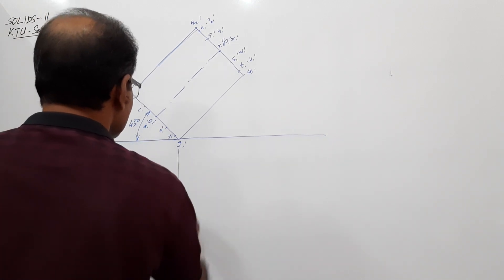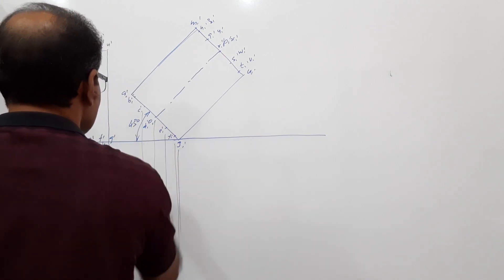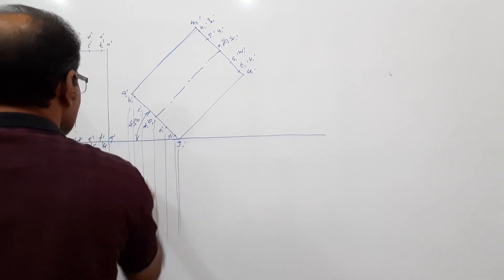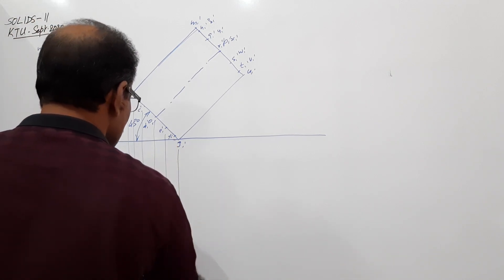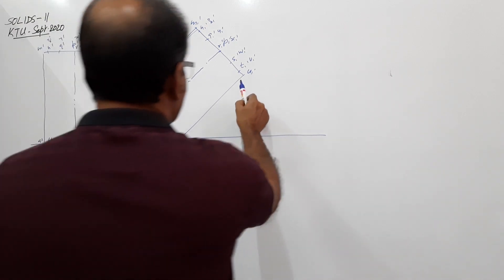Draw vertical projectors down from all the points. From the top circle points also, draw projectors down.